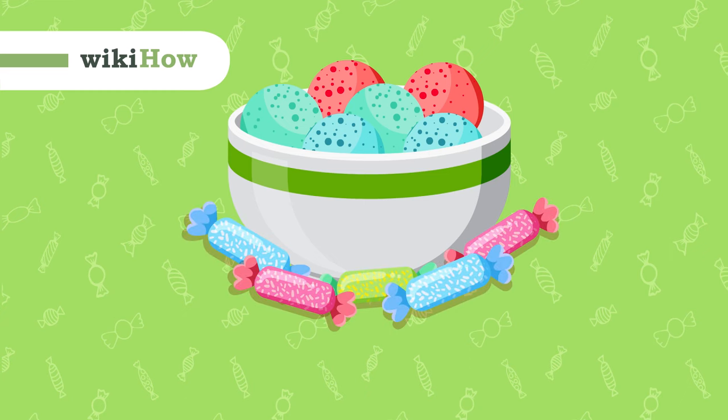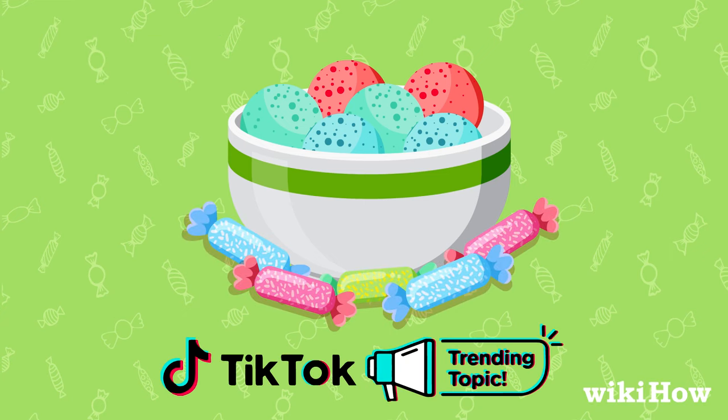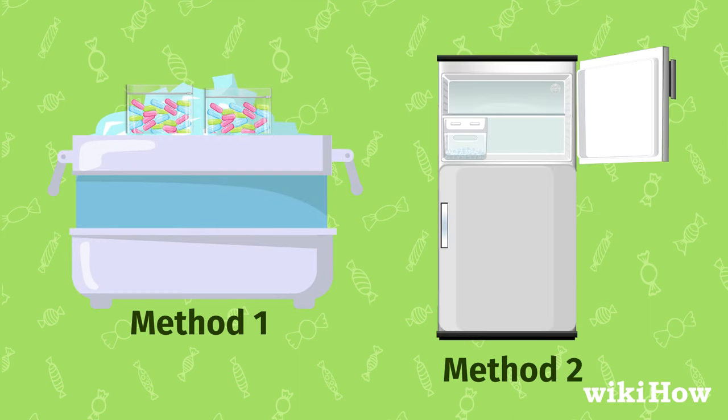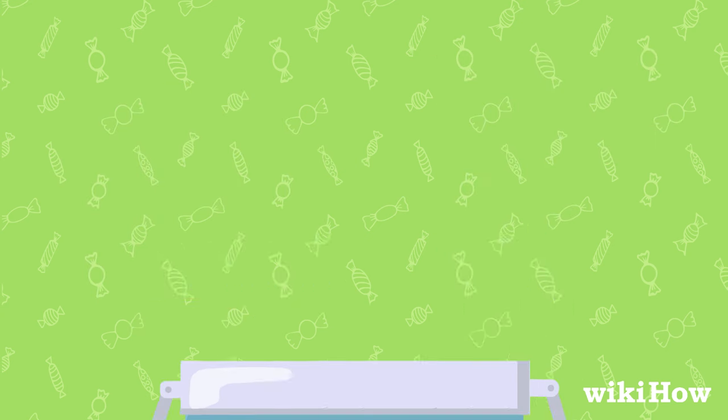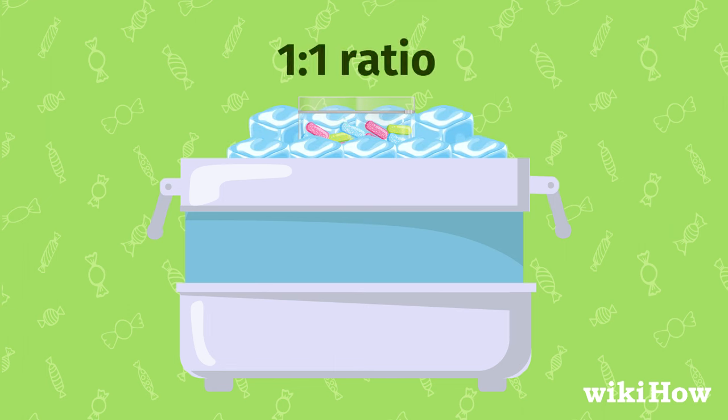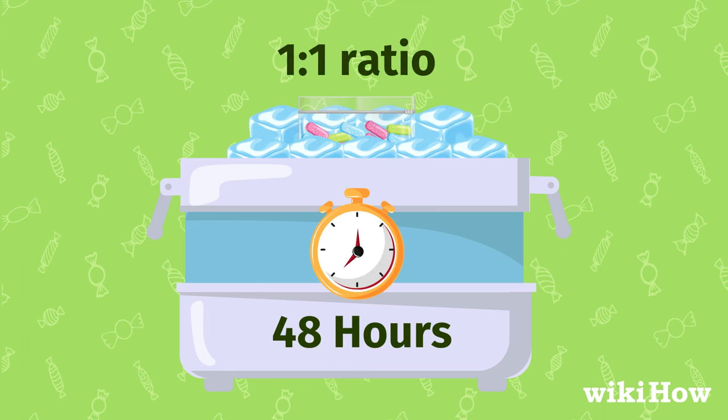You can make freeze-dried candy like the TikTok trends at home using two methods. One, placing the candy in a cooler with dry ice, or two, placing the candy in a freezer but waiting for a longer period of time. The dry ice method involves bagging candy, adding dry ice to the cooler in a one-to-one ratio with the candy, and waiting for 48 hours.